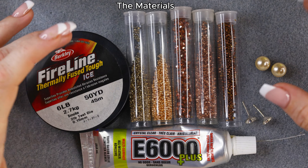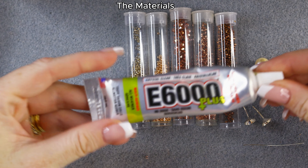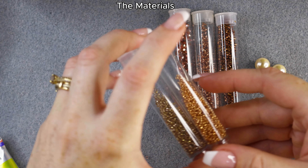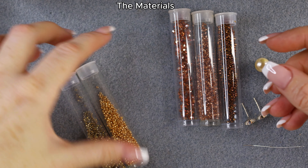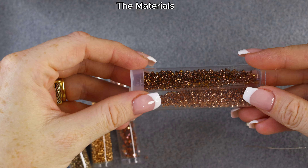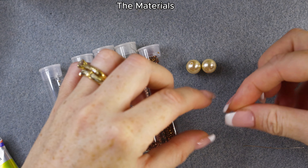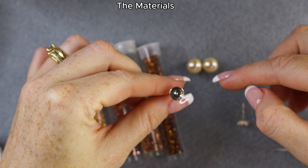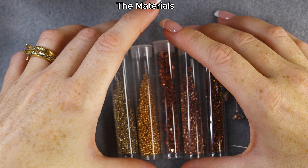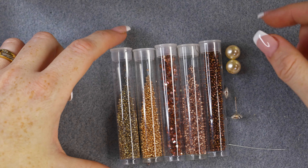Let's review the materials. You're going to need a beading thread — I'm using Fireline smoked color — and a glue to attach the ear stud cups, I'm using E6000. You'll need two colors of 15/0 seed beads, some three millimeter bicones, two colors of Miyuki Delica 11/0, two 10 millimeter pearls, two cups to attach to the pearls, and a beading needle. For tutorial purposes I'll use contrasting colors so it's easy to follow.